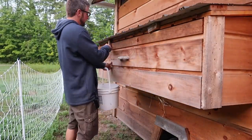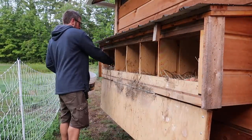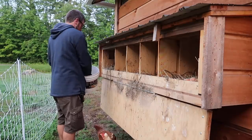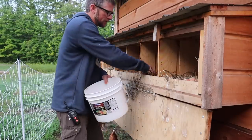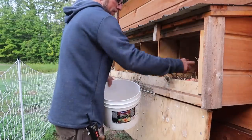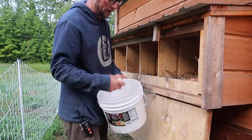I did forget to collect the eggs last night. It was cold last night, so it's almost like they were in a refrigerator. Looks like we've got some new chickens laying some eggs — nice small pullet eggs.